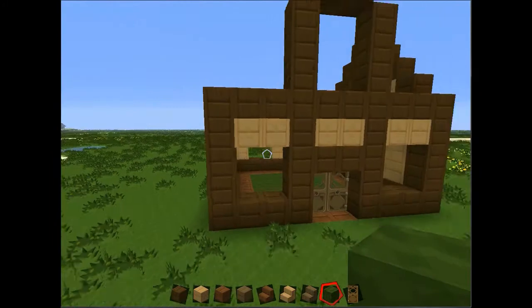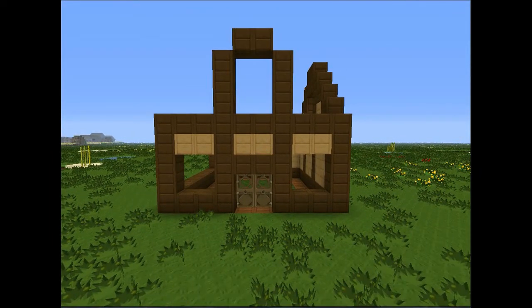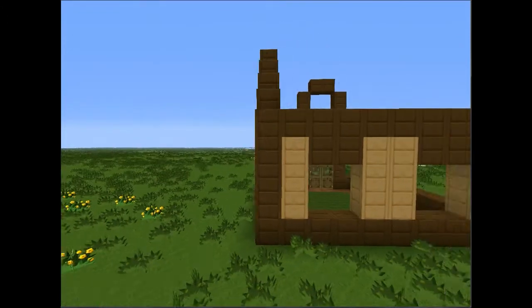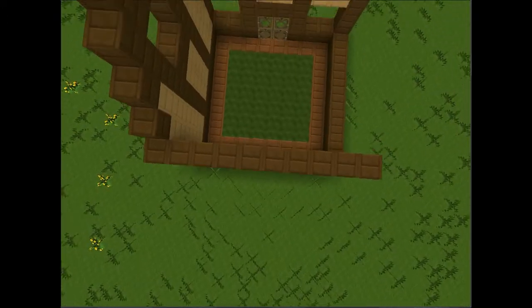So you have the front side that looks like that. You have your side view which looks like that. You have a back view which looks like that. And you have an aerial view which looks like that.